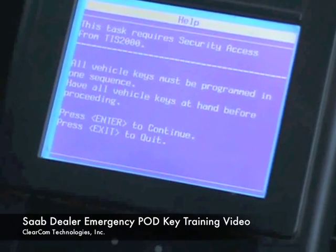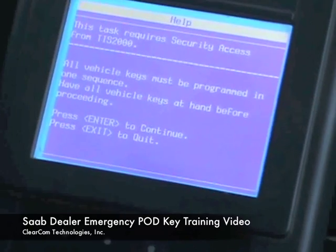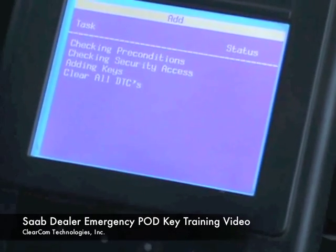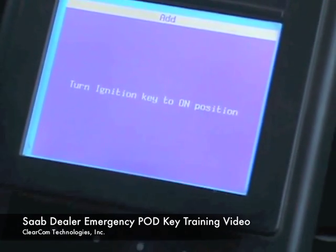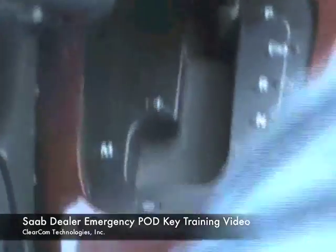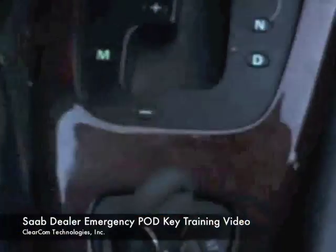This tells us to get security access. Press Enter to continue. We should have already received security access. I forgot to turn on the key, so we will plug in and turn the key on with an already programmed key.